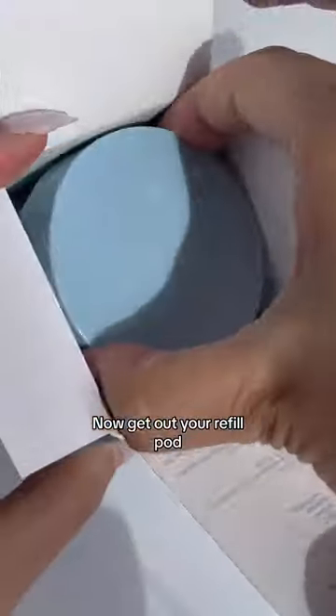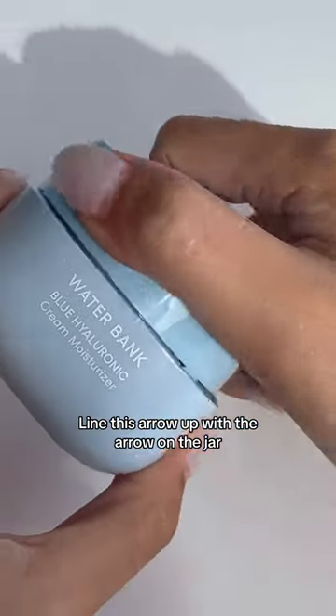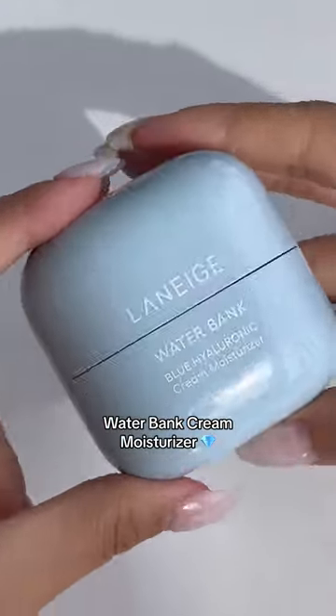Now get out your refill pod and locate the little downward arrow. Line this arrow up with the arrow on the jar and twist off the cap. And there you have your brand new water bank cream moisturizer.